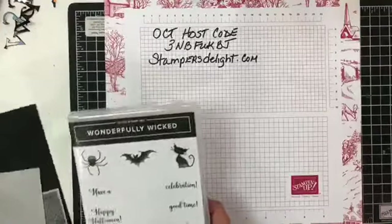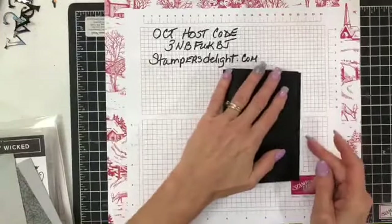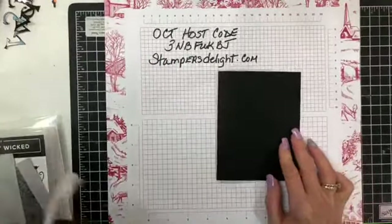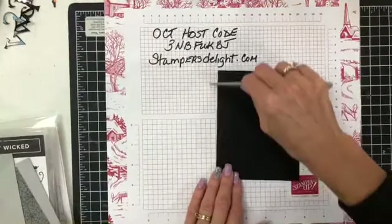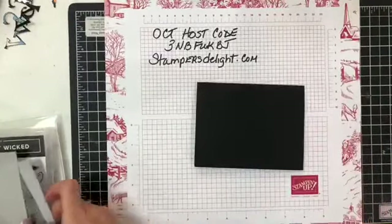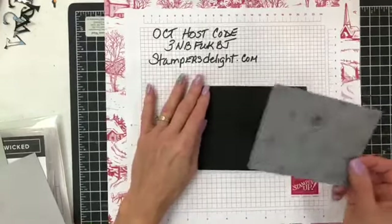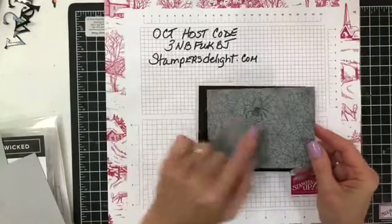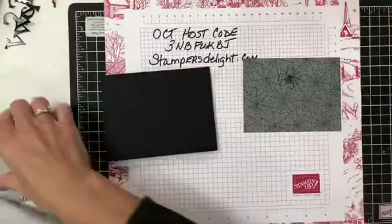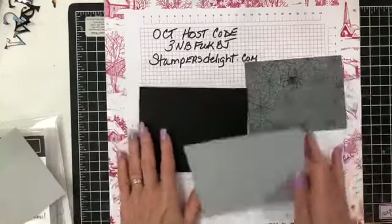So let me bring in what I'm doing right now with the Wonderfully Wicked. I have a piece of black card stock cut in half, our normal size. I'm just hopping on here and there in between getting ready for my retreat this month. I'm going to bring in the Monster Bash Designer Series Paper — you can see I stamped something there already. I'm using that spider web, and I also have some Smokey Slate.